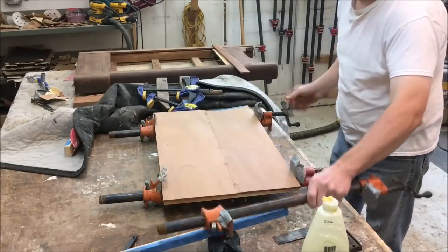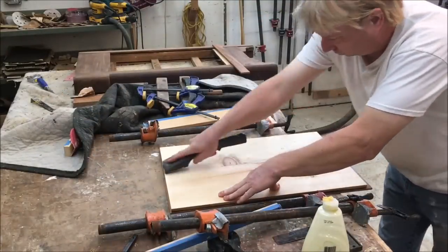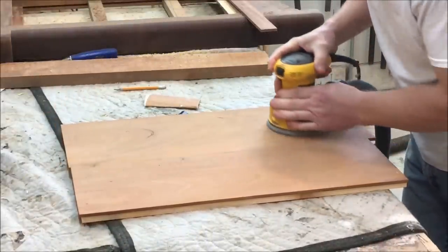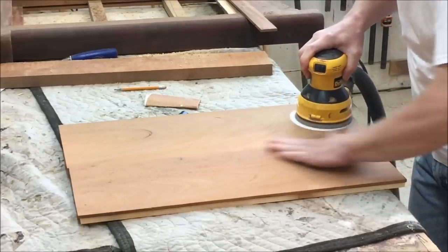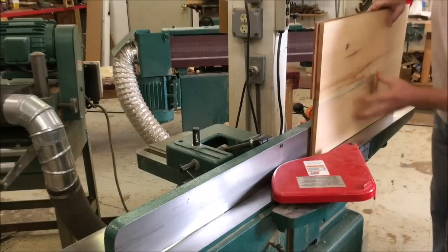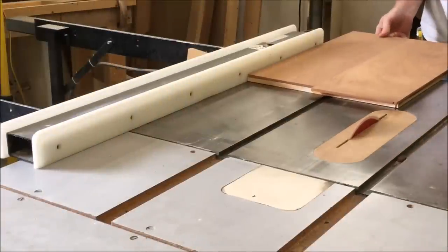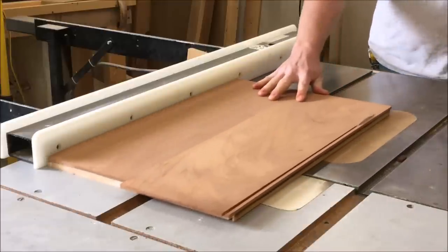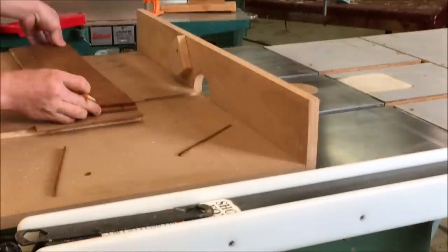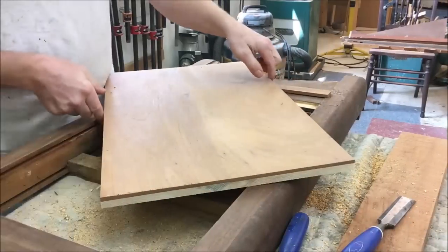Now I'm going to get that out of the clamps, scrape the glue off the back, and sand the face side to even up the joint. I've got some 80 grit paper in the random orbit sander. Now I've got to rip it for width — I'll joint one edge, then over to the table saw and rip it to width, then use the crosscut sled to cut it to length, first squaring up one end, then using a piece of the old panel to mark it for length. And do a quick dry fit.